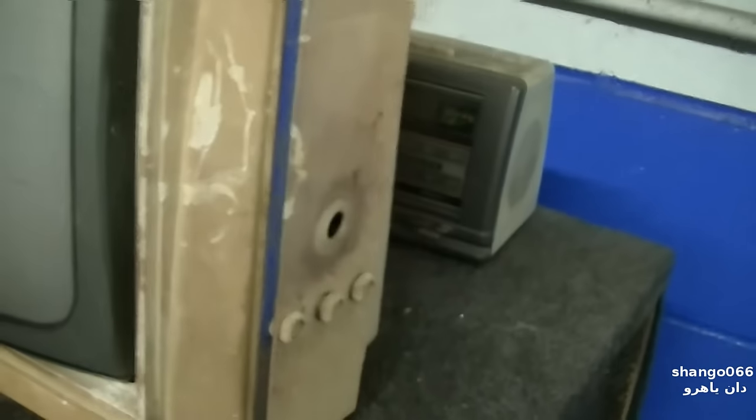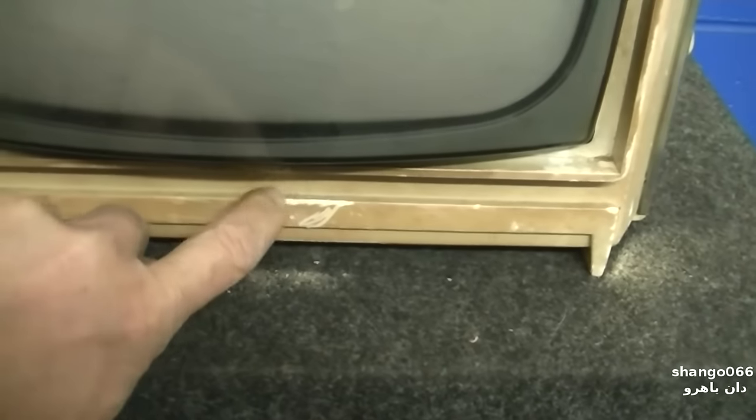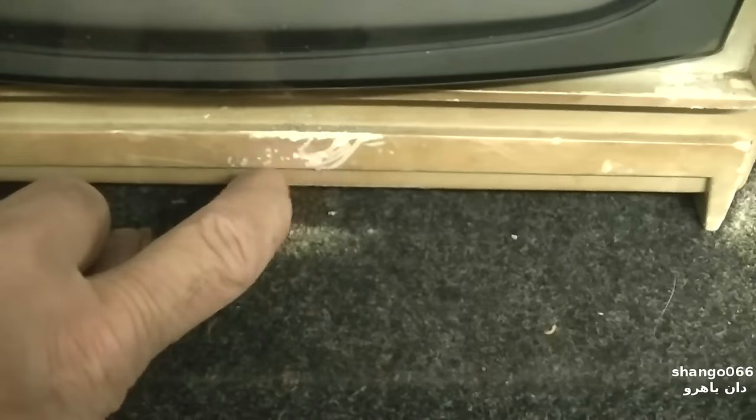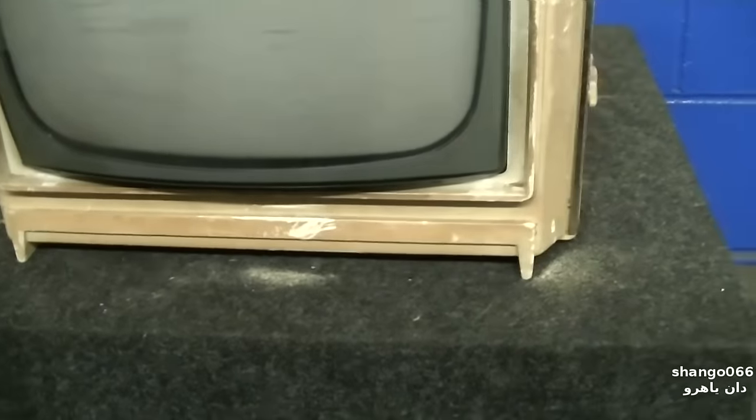The plastic here is all scratched up — this is almost like something I would expect to find out in the desert. I don't even think your Novus plastic polish is going to rock this thing. I guess this is a speaker grill up here. Let's have a look at it and see if it's redeemable.